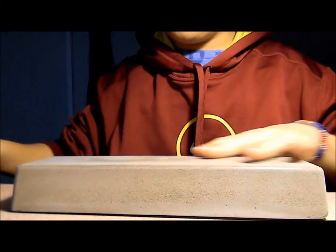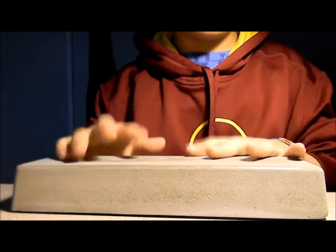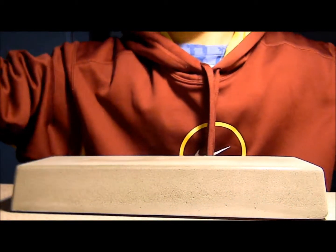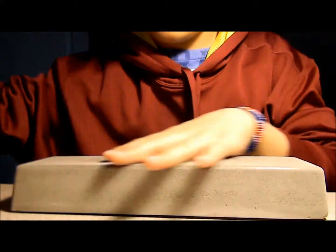It's easier to grind on than these narrow ones, so it's really, really smooth. It hasn't been lacquered, and this one hasn't been waxed either.